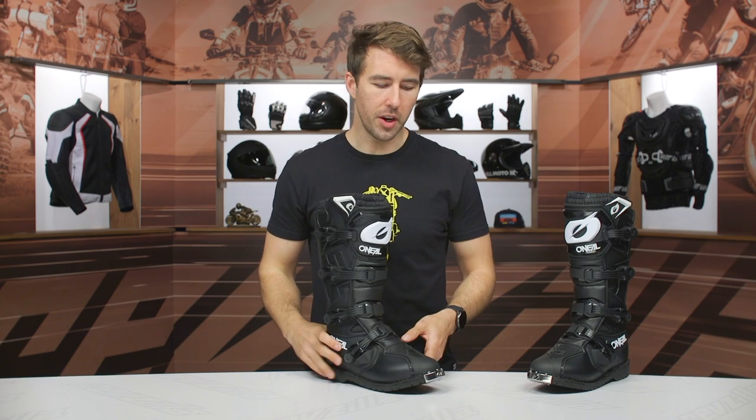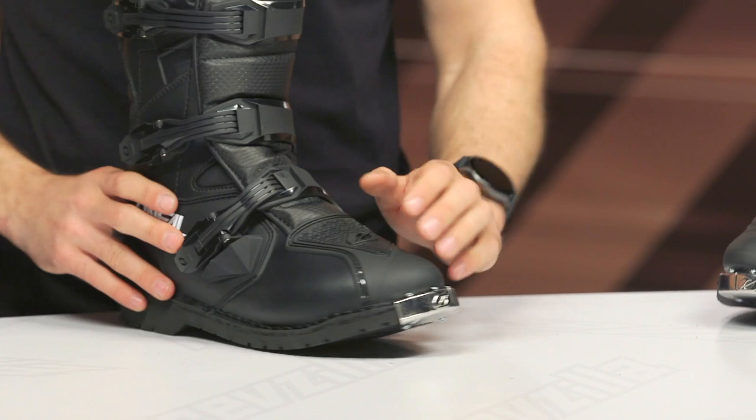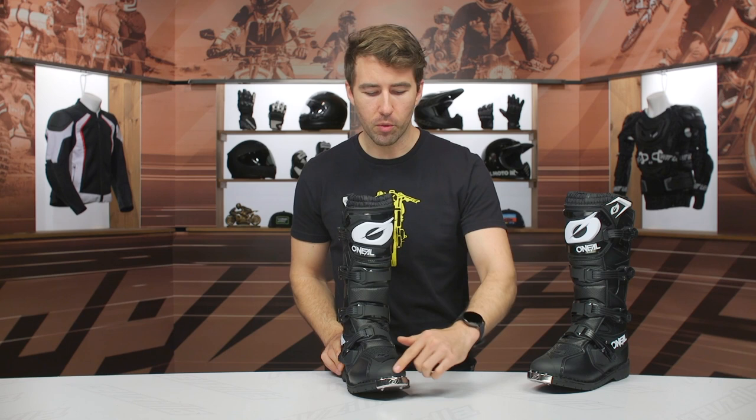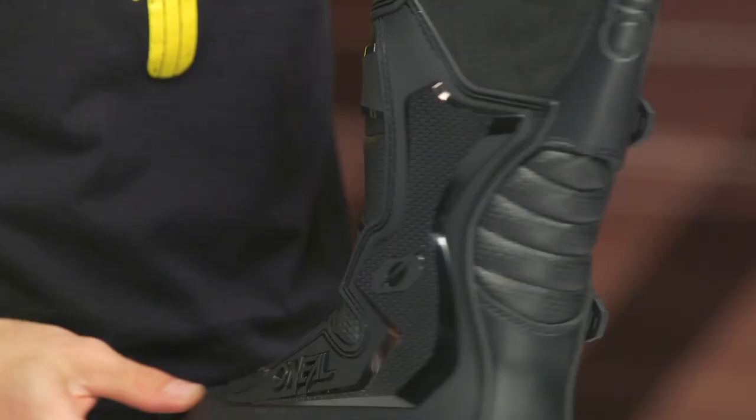We've got a steel cap toe — you can see those three screws there. They're pretty aggressive and that is definitely going to give you some nice protection in the toe area, excellent crush protection. You can see this TPU that wraps around the toe, working its way to the inside or the medial side of the heel and all the way throughout the boot. You're going to find excellent crush protection at the heel itself, so that's really nice to have.